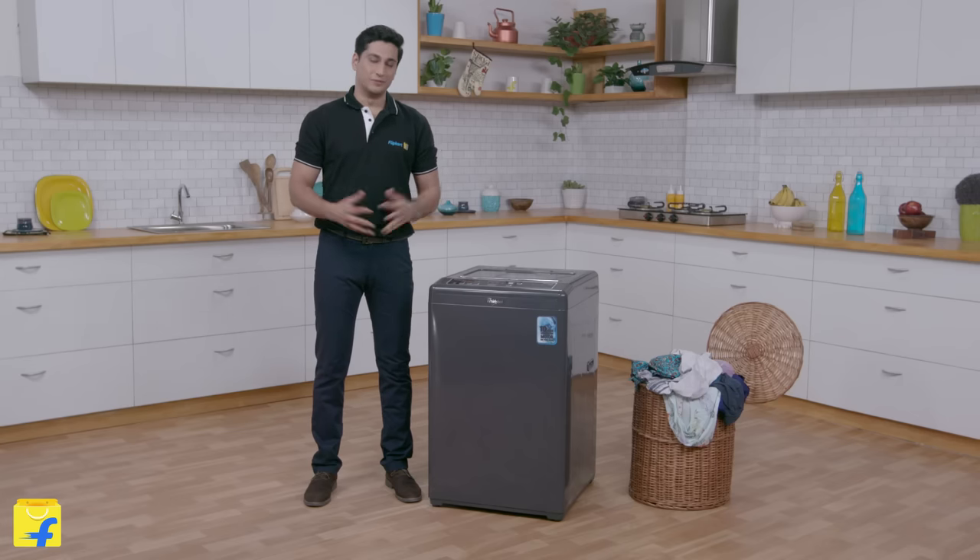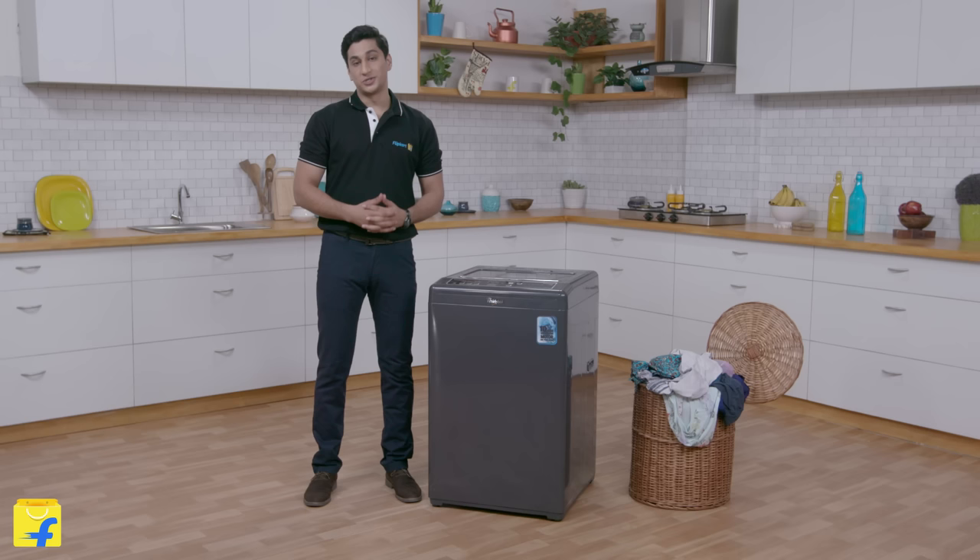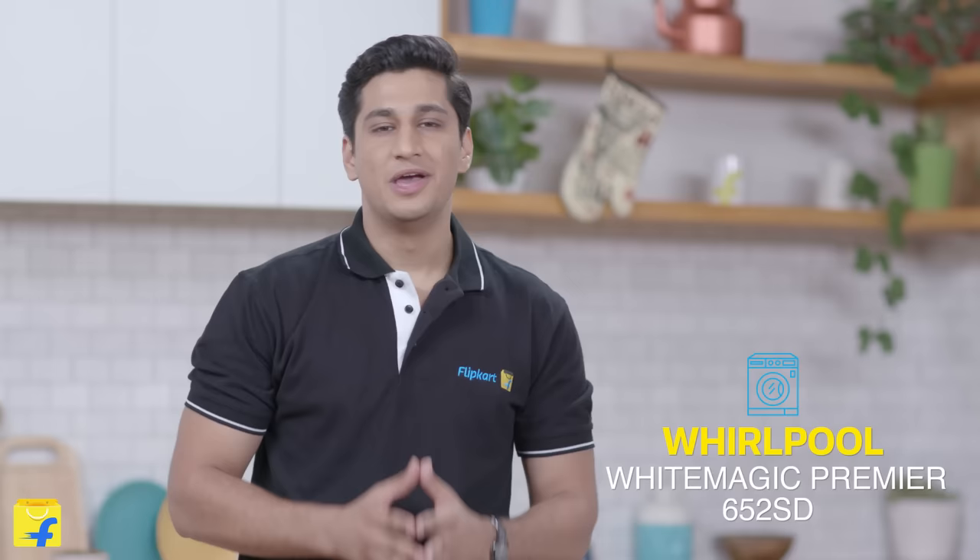Hello and welcome to Flipkart.com. I am Vishwar and today we are going to check out the all new Whirlpool Whitemagic Premiere. Whirlpool presents a fully automatic machine that combines functionality with world class style.